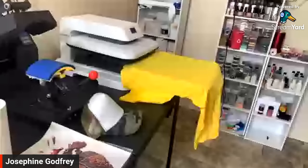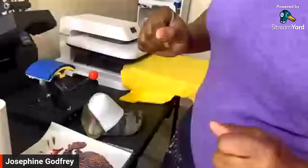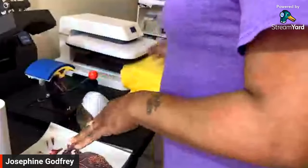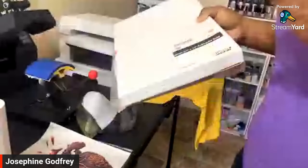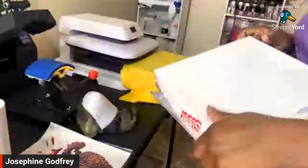Welcome back to my channel, it's Sugar. I'm coming on because I wanted to do a hat and a shirt. The color print easy is from Heat Transfer Warehouse and is made for eco-solvent printers. I just converted an Epson EcoTank 2400 over to an eco-solvent printer.